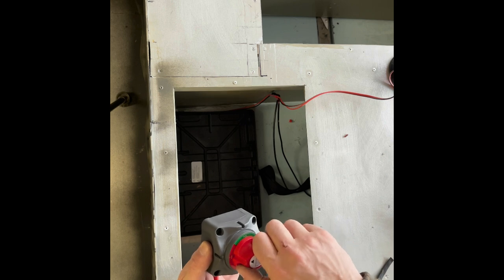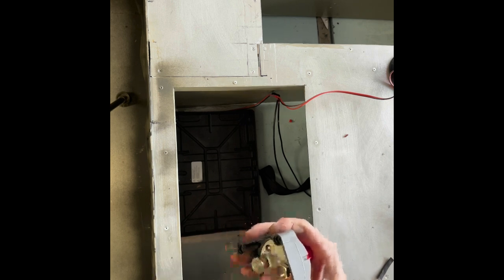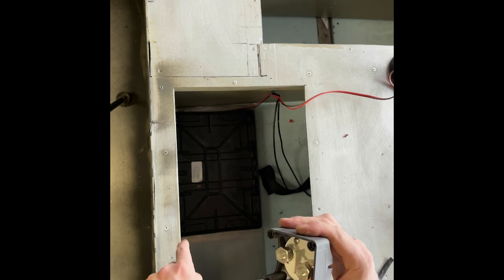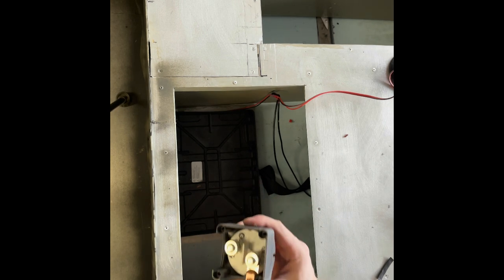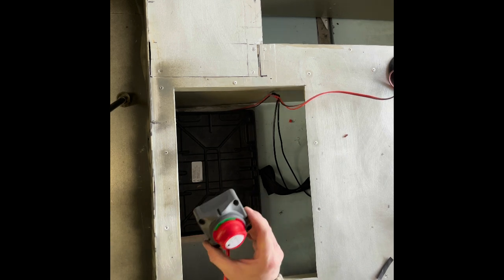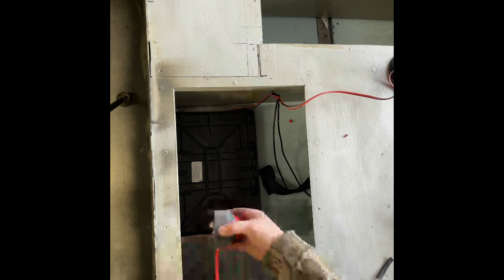That way, when you switch it off and switch it on, it feeds the power to this one that goes to the fuse block. That way you can kill your battery in case you have some kind of draw, or you don't have to worry about any kind of fires or anything like that. And then we're going to attach this one.